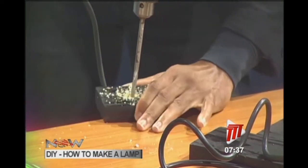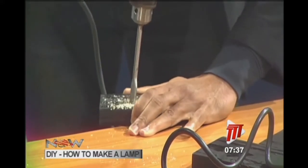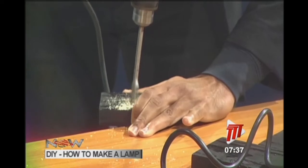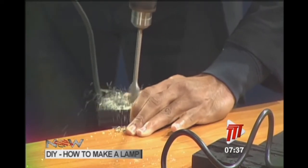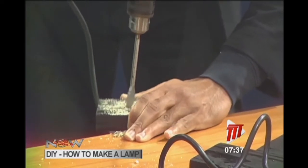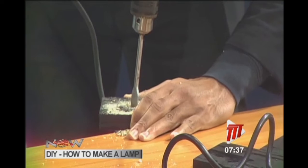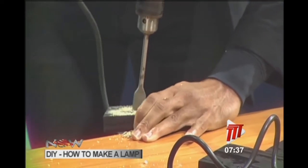Just carefully make a shallow recess. This is one of those things that comes with experience — he is not measuring anything, he's literally feeling his way through the fix without going all the way through. If you go all the way through by accident you have to start over with that piece, so don't go all the way through — that's the lesson.